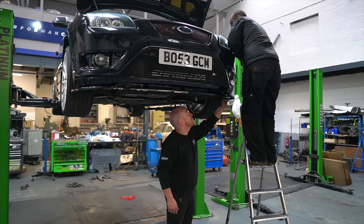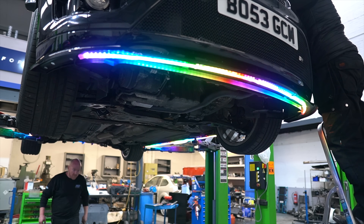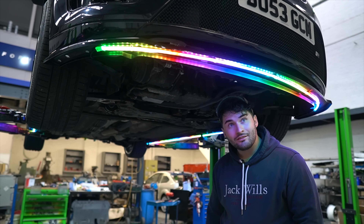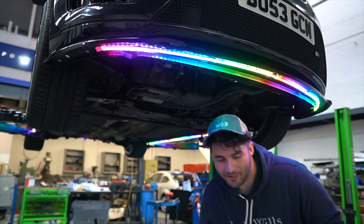Alright guys, the moment of truth. Ben's just going to use a 13 to secure it to the battery. Big shout out to BD Performance and big shout out to AutoBeam — it's now working. Let's take it down and see how sick it looks.